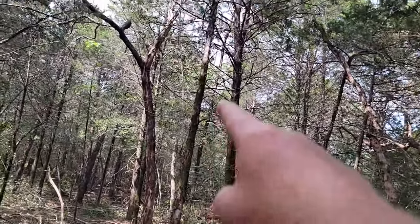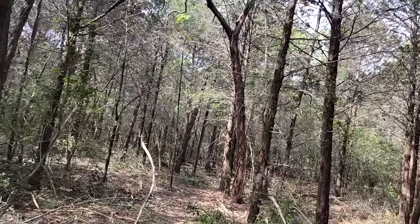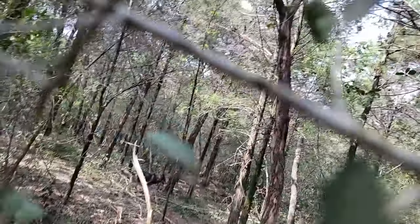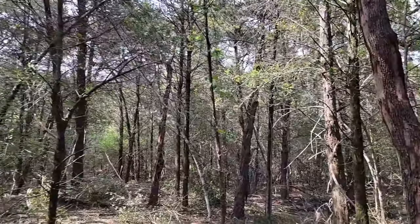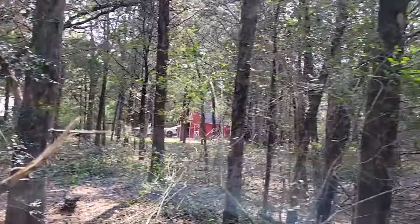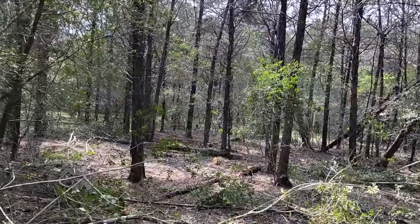Look — that oak is dead. These oaks needed to be gotten to during the drought and saved, but some of them are gone now. But I can see all the way up to the barn — you couldn't do that before. There is a promise of a decent little paddock here.